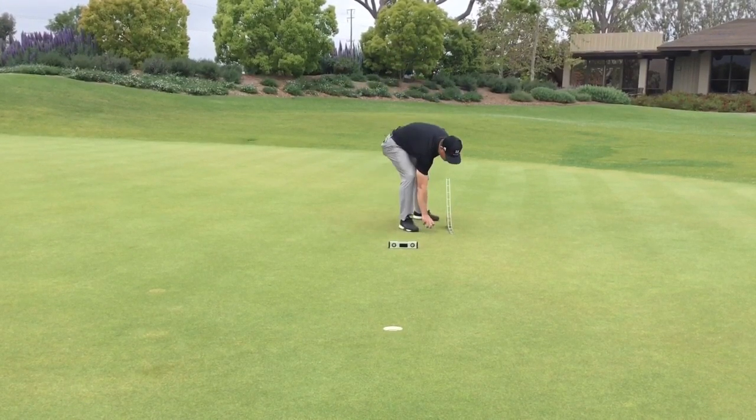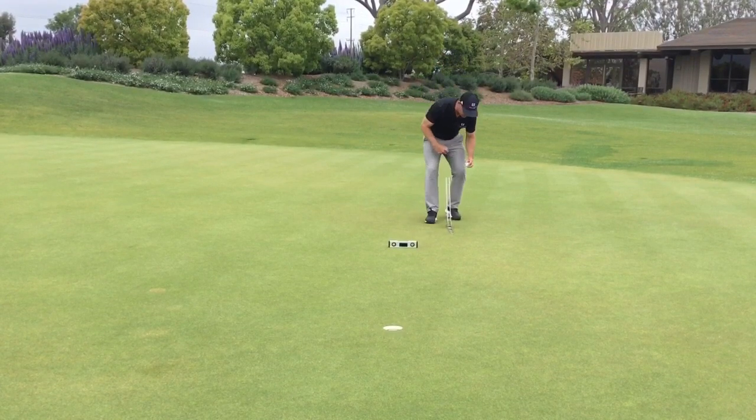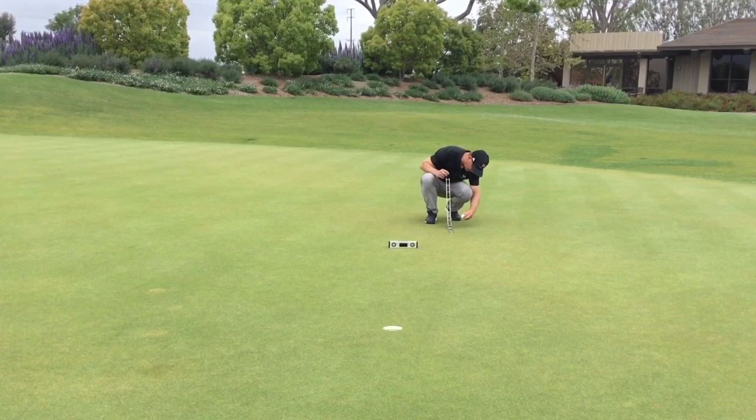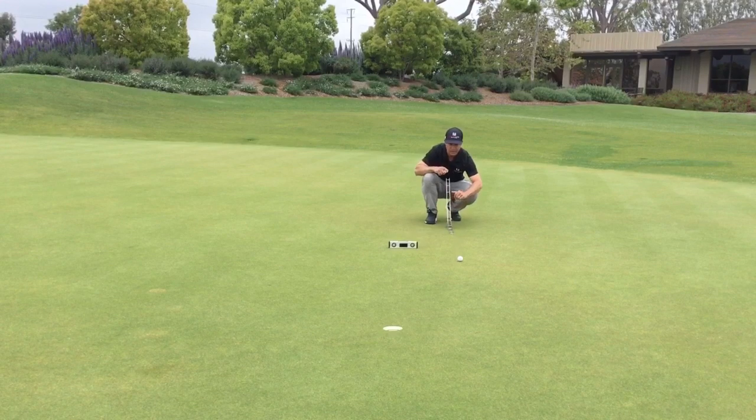Now we can see this golf ball from this downhill putt that's a little over a one degree break. We're gonna watch this putt roll out here and see how much break — we can see where it's starting and how it's gonna drop on in there.